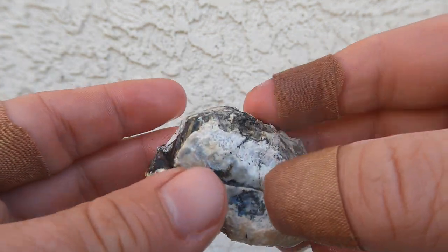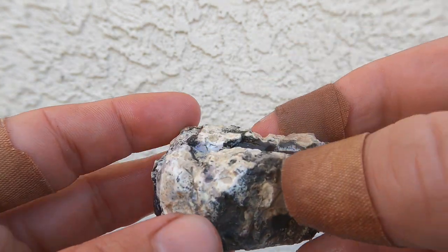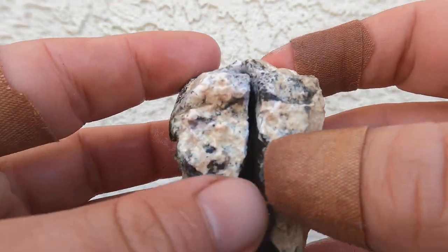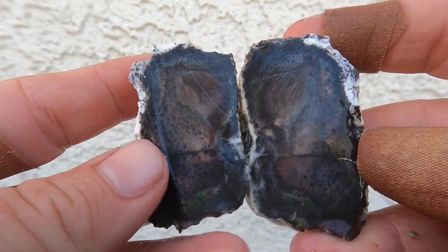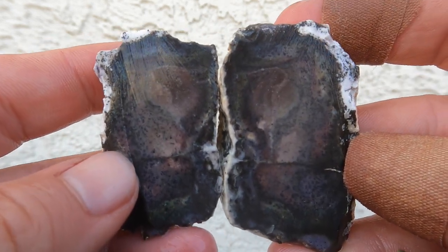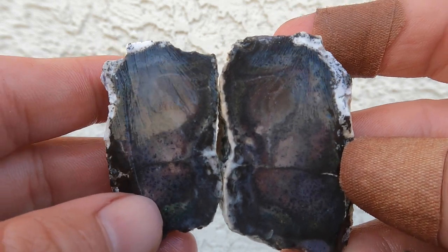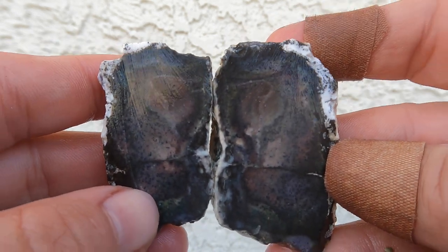This is one of those white nodules that you find over on those tailings where you find the Bertrandite. I don't see any purple on the outside, but let's take a look on the inside. It's actually better than I thought it was going to be. There is a little bit of purple going through some areas. It is a pretty interesting one, though.